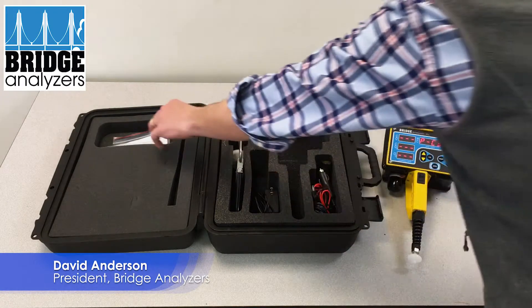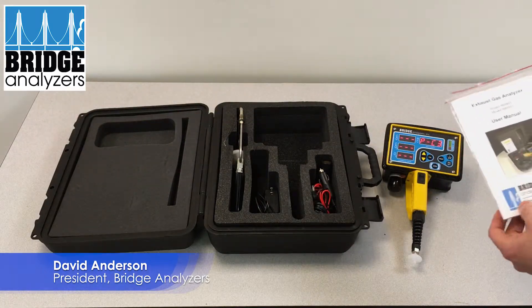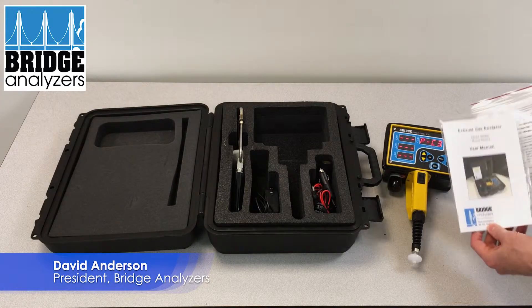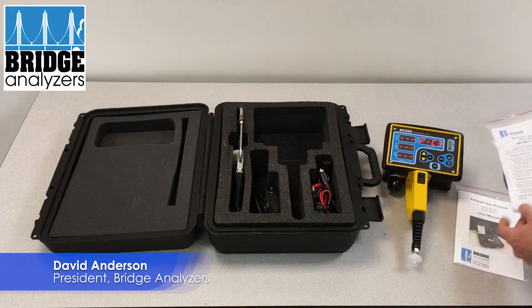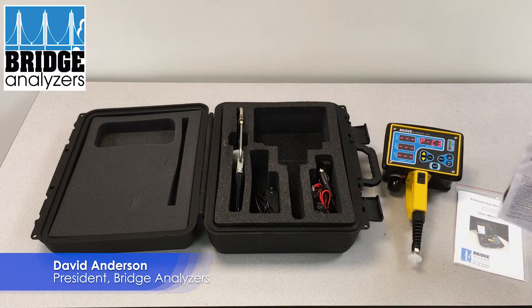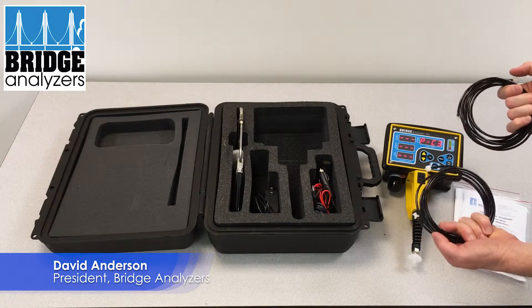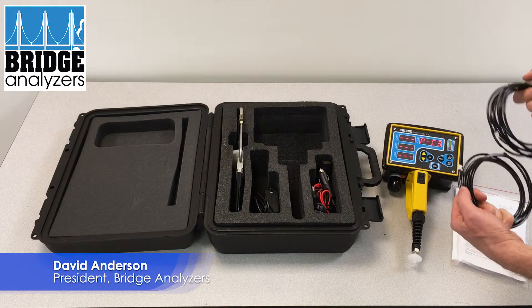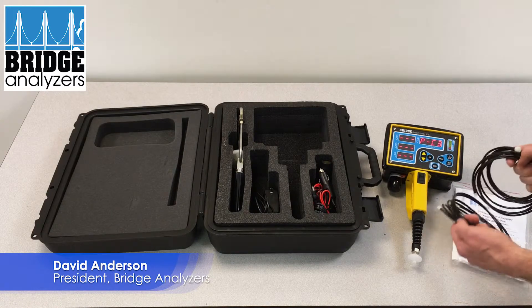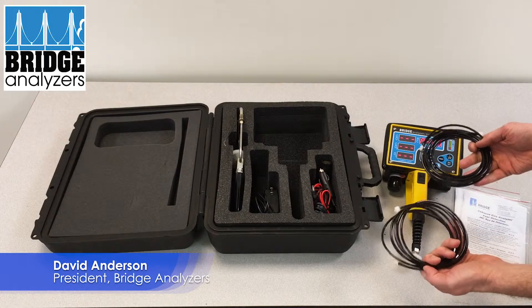Now if we look at how to set up drawing the gas, we of course have a manual in that pocket, but we also have this sample line. There are two lines so you can join them together to make a longer line, and when you join those together you can get up to 10 meters.